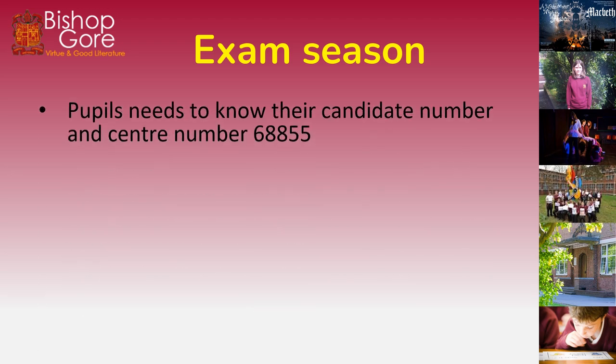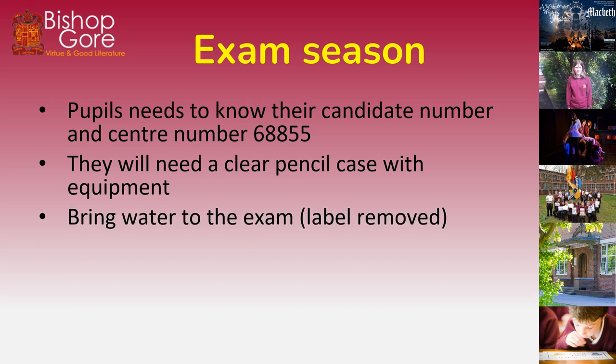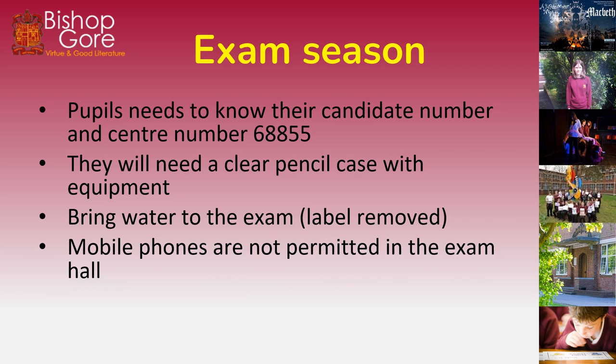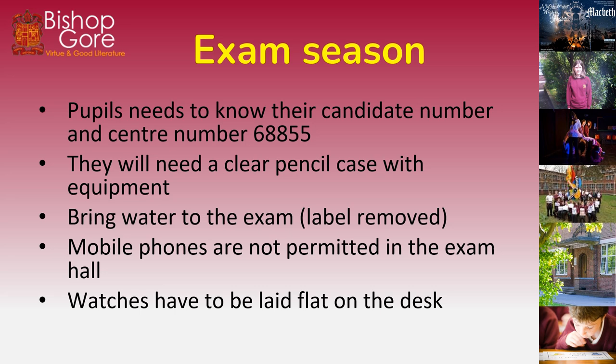In the exam season, make sure you know your candidate and centre number. The centre number is 68855 and your candidate number will be on your exam timetable. You need a clear pencil case with equipment. Bring water to the exam with the label removed. Mobile phones or any digital devices are not permitted in the exam hall, and watches have to be laid flat on the desk.